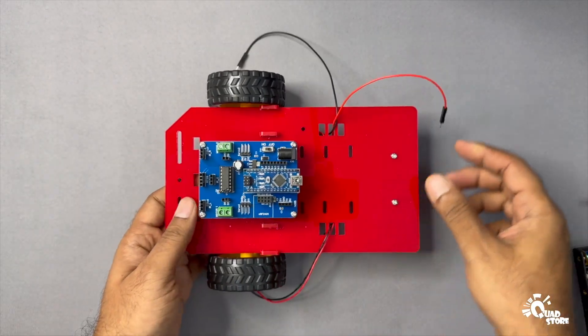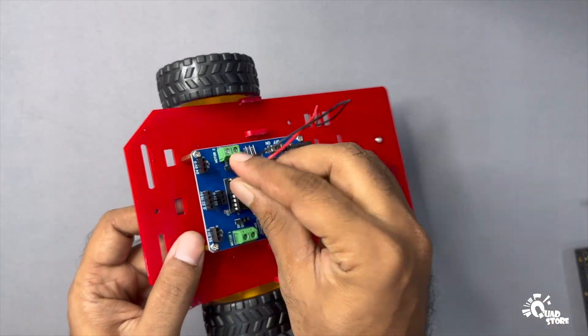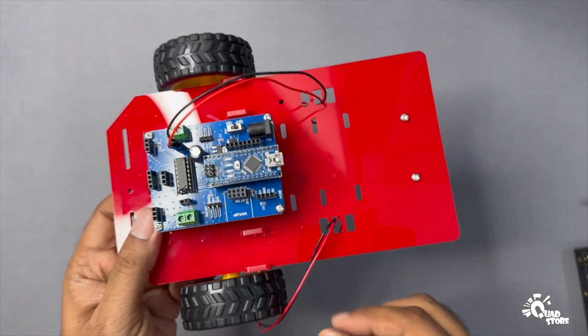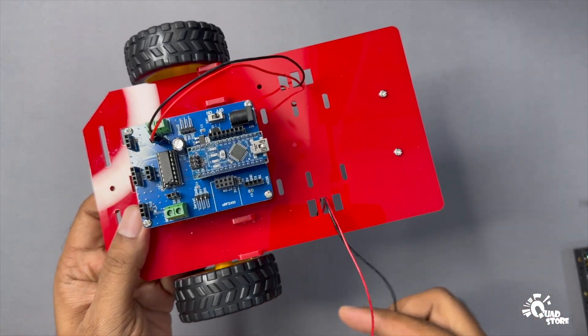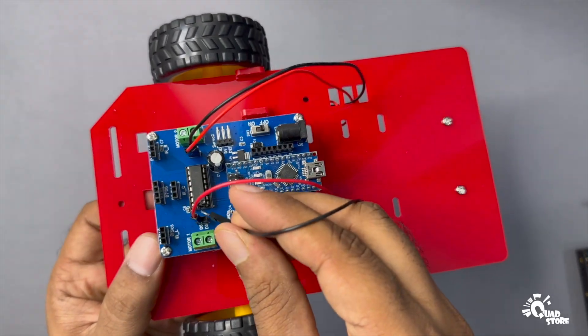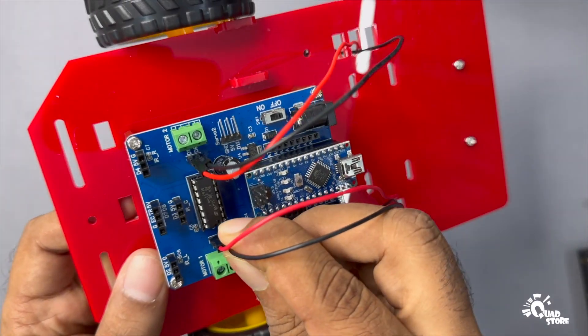Next, connect the motor wires. Insert the right motor wires into the D9 and D10 sockets, and the left motor wires into the D5 and D6 sockets on the PCB. Note that the red and black motor wires are interchangeable. If your robot doesn't move straight, simply swap the wires in the sockets to correct the direction.